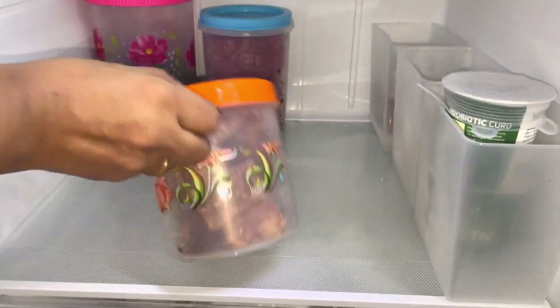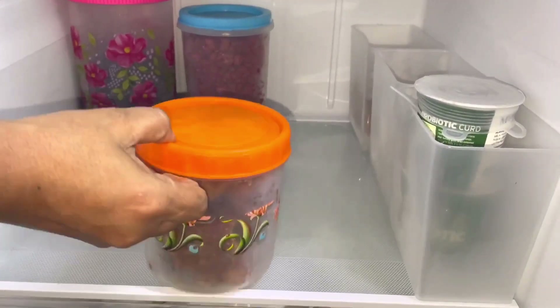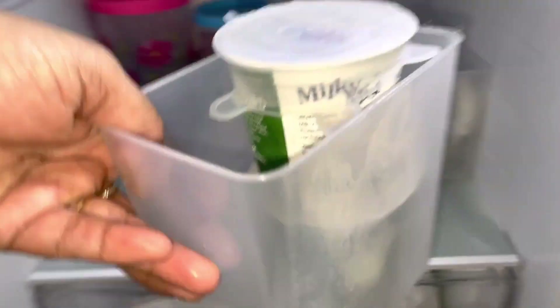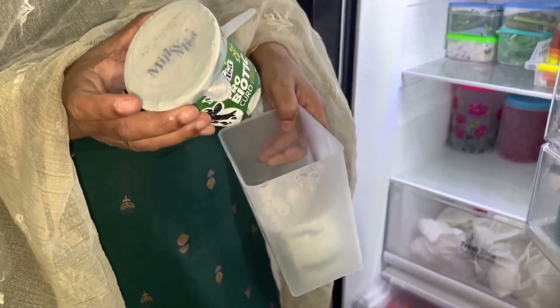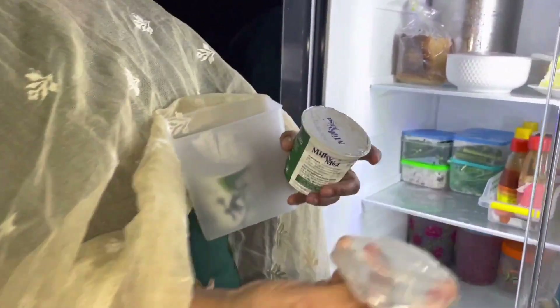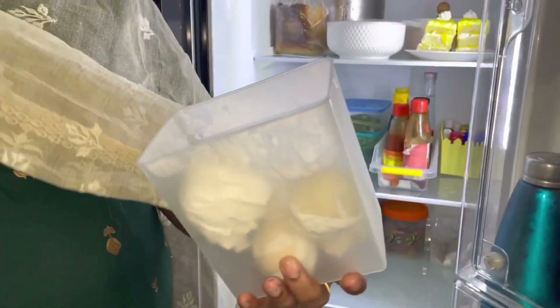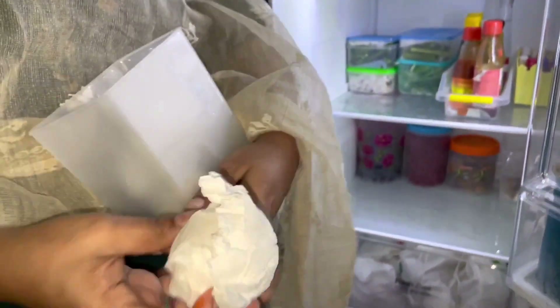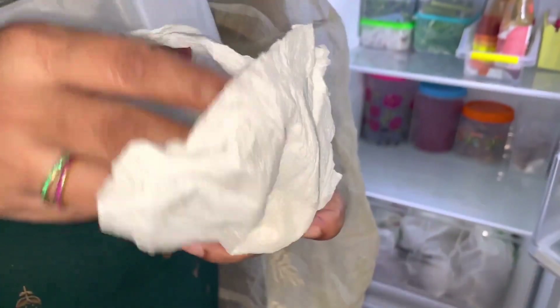Now we have the whole wheat paste in the box. Add the garlic paste in the box. This is the case in this tray. It will be a little bit dry and very nice. So we will make it a little fresh from here.